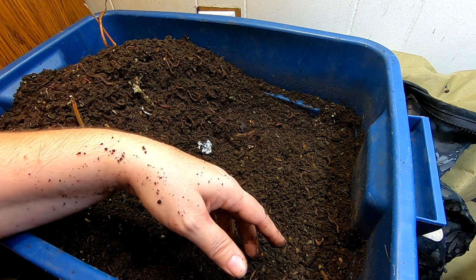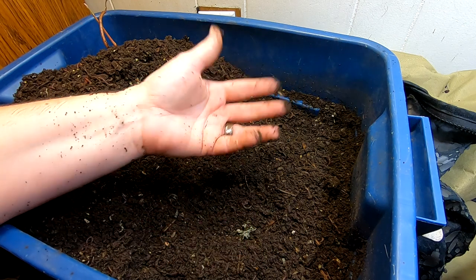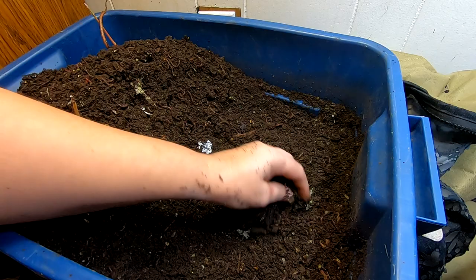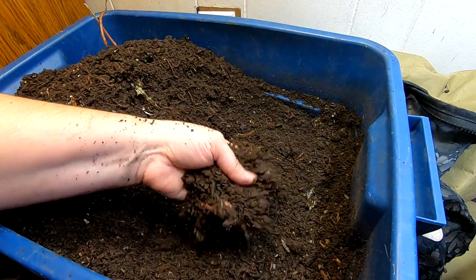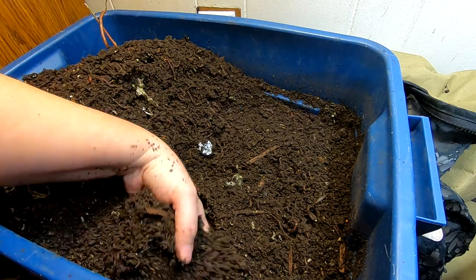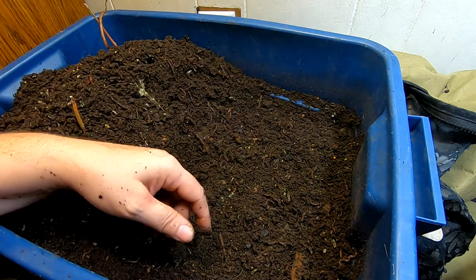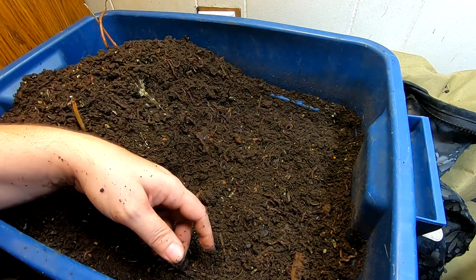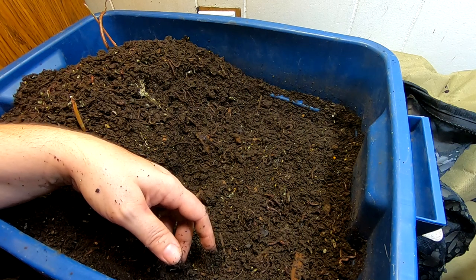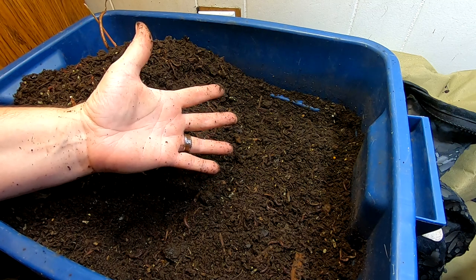If you have them and have experience with them, let me know — where do you think they do best? I think they did exactly the same in this tote as they did in the urban worm bag; I don't see that they did any different. I also don't find that the harvesting was any easier for me in the bag than in a bin like this, although this one is kind of too deep. Anyway, the African night crawlers have moved residences and are now in just the old Rubbermaid tote.